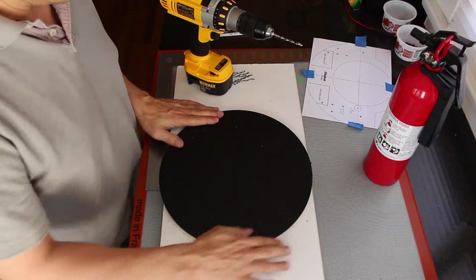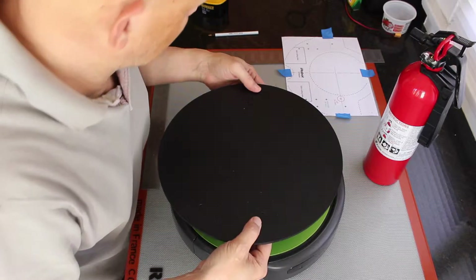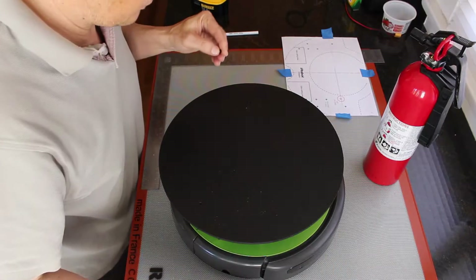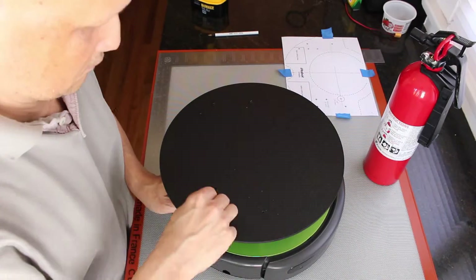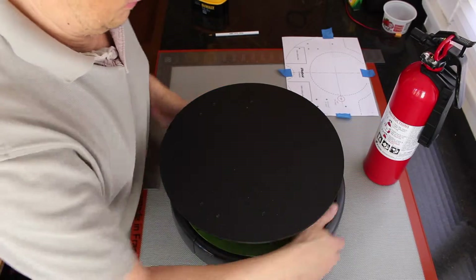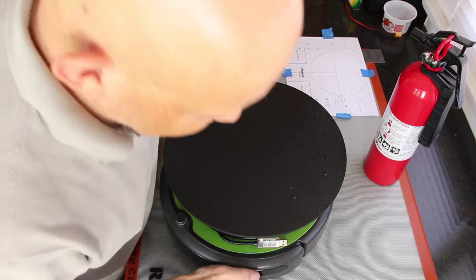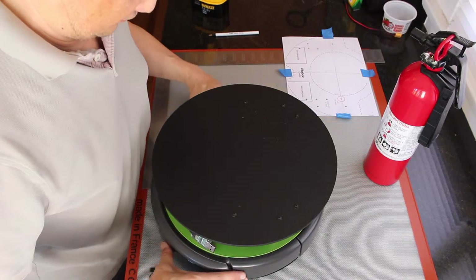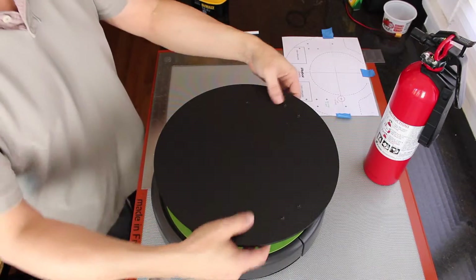Let's clean this up and see how it fits on the Create base — see how well we guessed. Surprisingly well, it turns out. So it looks pretty centered. The bumper sticks out. I'm going to say that that's good to go there.